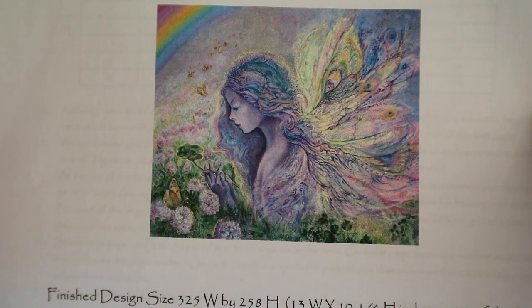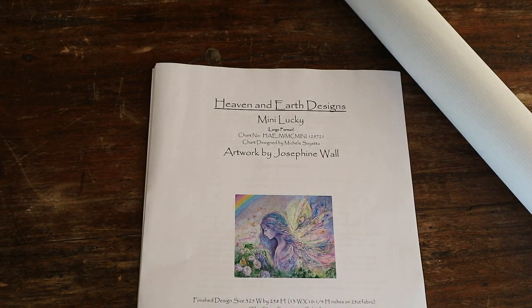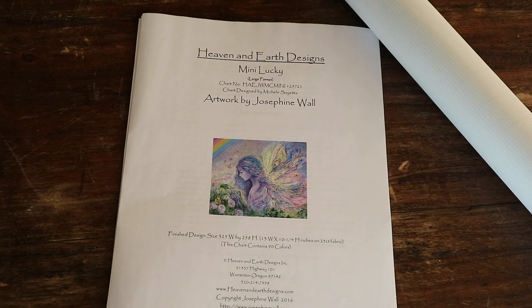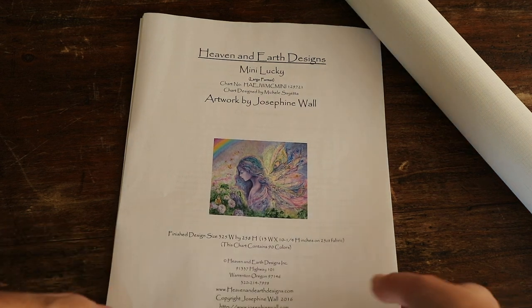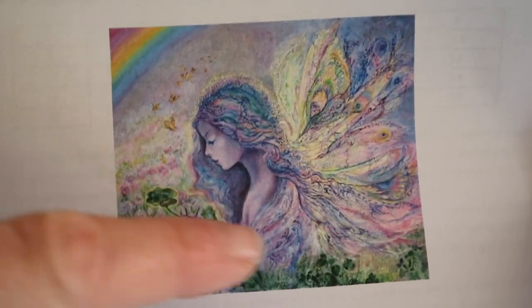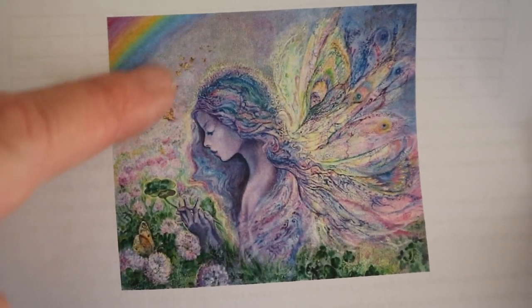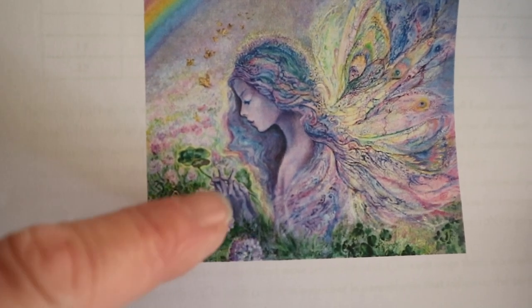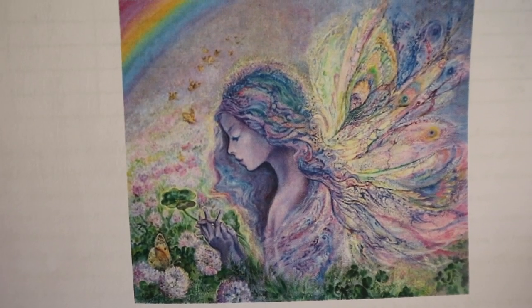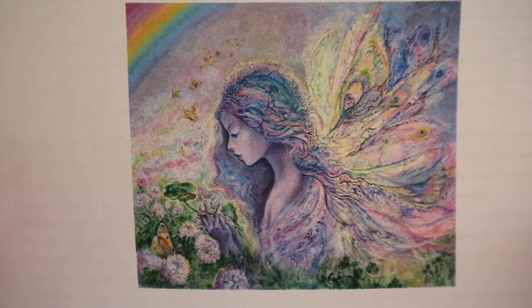Isn't she beautiful? I actually think this is the same fairy that's being used in Joie de Vivre. I really love this one. I love the rainbow over there, and of course her wings — these are little butterflies. And these are beautiful flowers with a butterfly. Look, she's holding a four-leaf clover in her hand — for good luck, Mini Lucky!